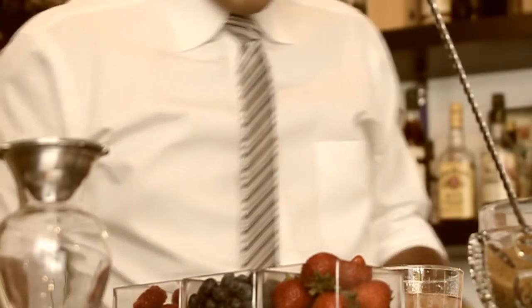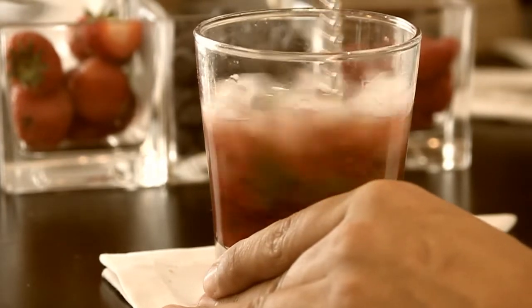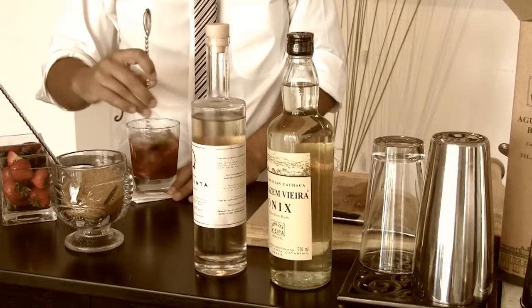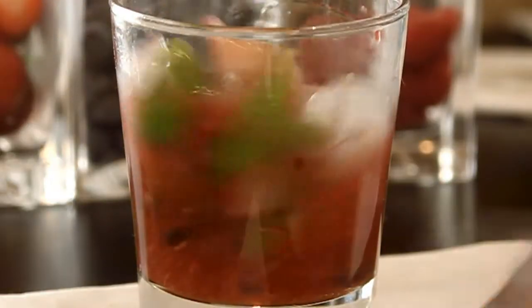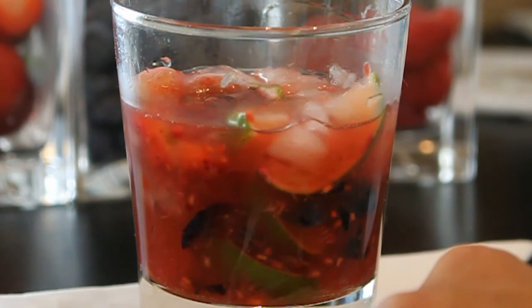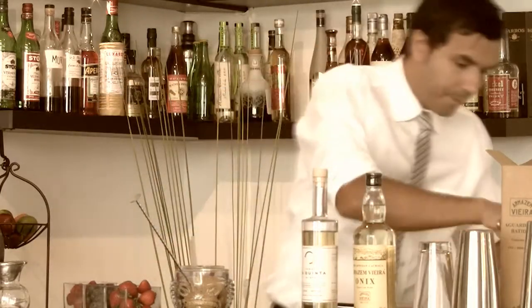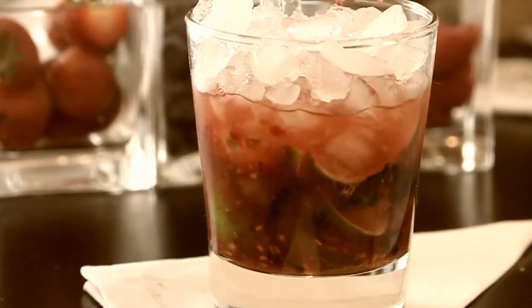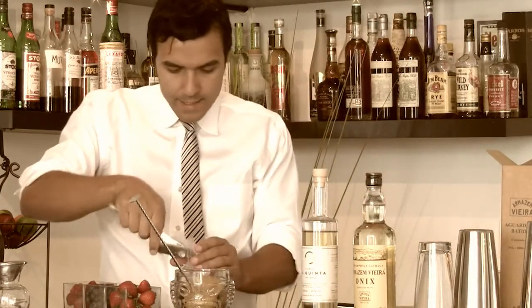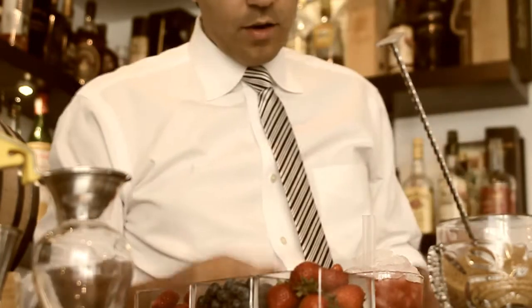We're going to add one scoop of crushed ice. Once you add the first scoop, you're going to stir it — that's going to chill everything down and bring the whole cocktail together to give it balance. I like to add my straws now so I don't disturb my ice cap. Cap it with the ice, we're going to overfill it. This ice cap is going to help maintain the consistency of the cocktail all the way until you're finished drinking it.